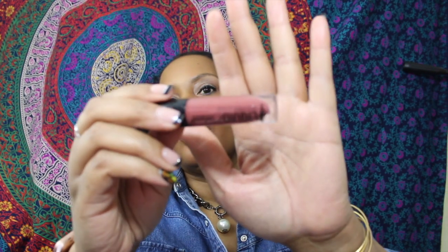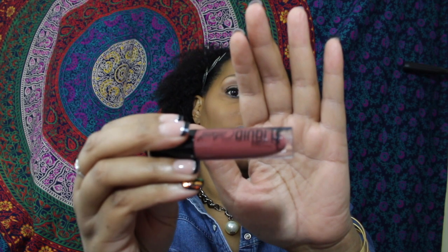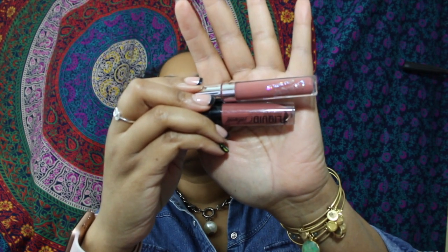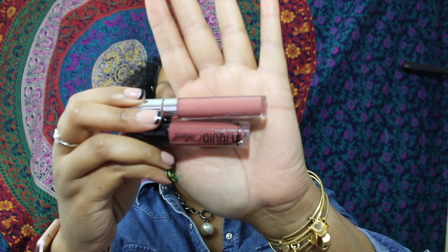My favorite Wet n Wild one is Give Me Mocha — that is what the color looks like. I use a chestnut pencil with it and it looks really good, not overly pink. One of my favorite ColourPop ones is Beeper — let me put it next to the Wet n Wild to compare. The Wet n Wild is a little more orangey-looking than the ColourPop, so those are definitely going to be in rotation.